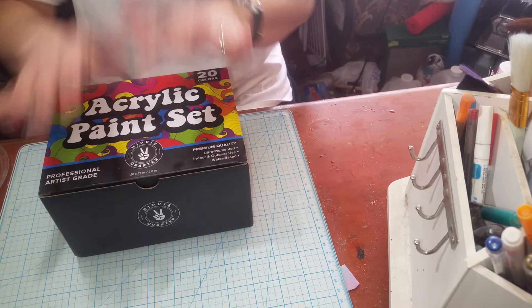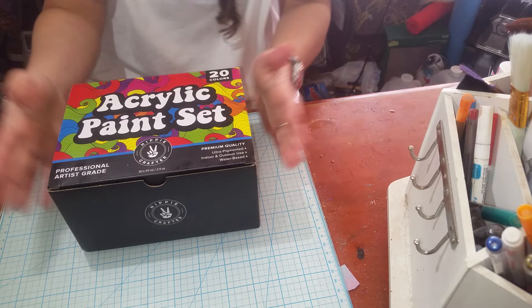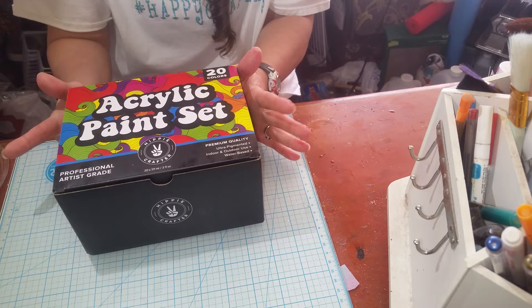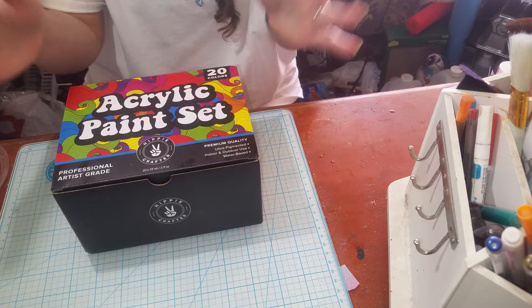And then the other thing was the acrylic paint set. I use acrylic paint for a lot of things, and especially in my tumbler making I like to mix my acrylic paints with a homemade thinner that I have. I will show you how to do that for my airbrush, because a lot of times I will airbrush my tumblers — especially if I want a colored base to go under a glitter.